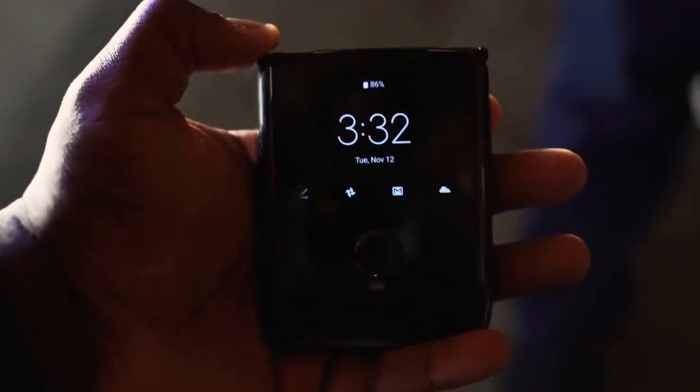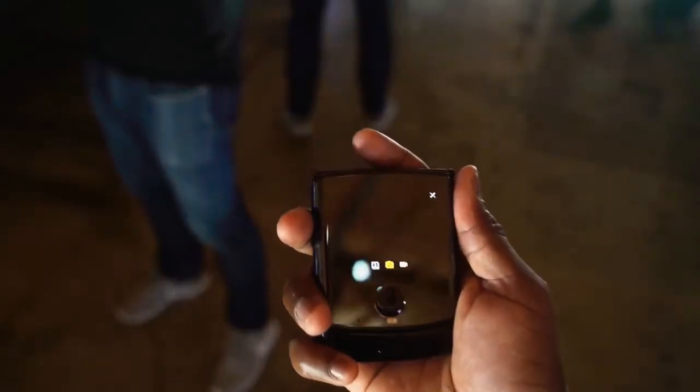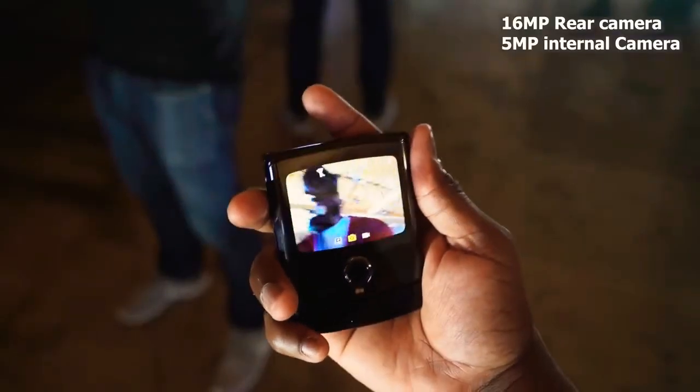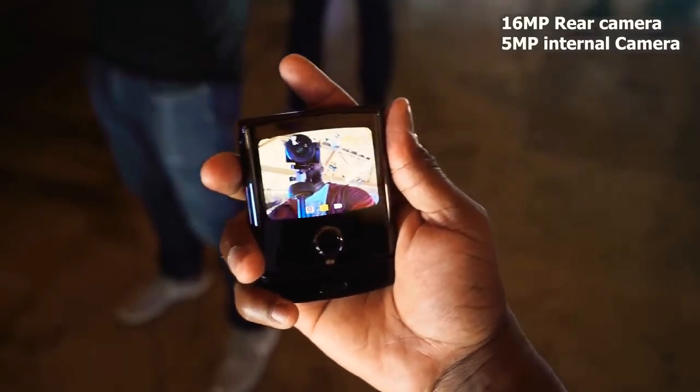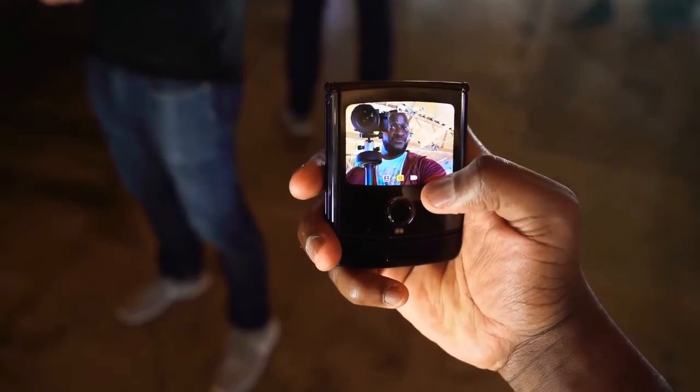The device is really unique. You've got a front display that acts as your notification display — you can quickly respond to people and check notifications without having to open up your device. You can also use that front display with the rear camera, which is a 16 megapixel camera, to take selfies. You twist and unlock your device, start shooting photos, and the camera goes into different modes automatically — into portrait or night mode — depending on the situation.